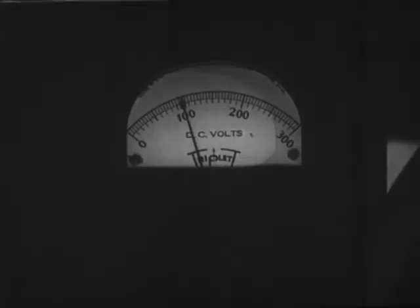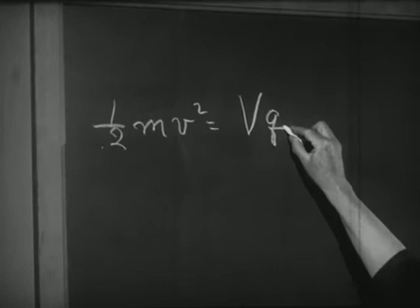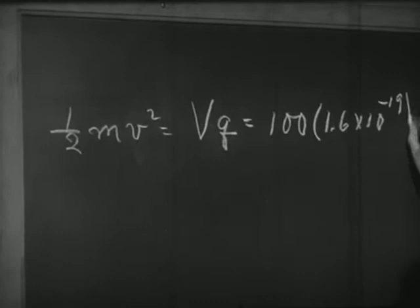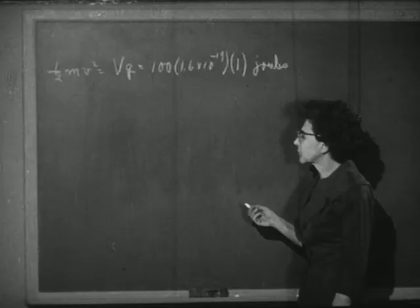Notice that since we know the voltage applied to the gun, we know the kinetic energy of the electrons as they leave the gun. The energy of an electron as it leaves the gun is equal to the energy per elementary charge times the charge. We have 100 volts on the electron gun, and each volt is worth that many joules per elementary charge. An electron has one elementary charge, so Q equals one — and this gives the energy of one electron leaving the gun.